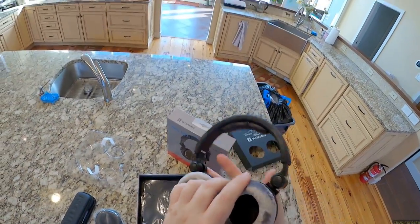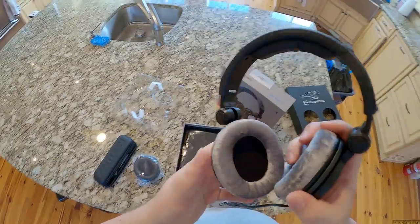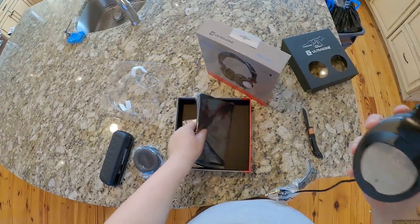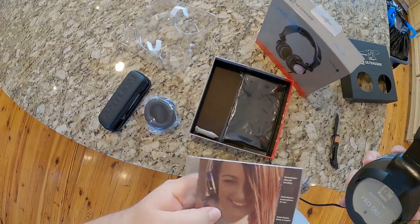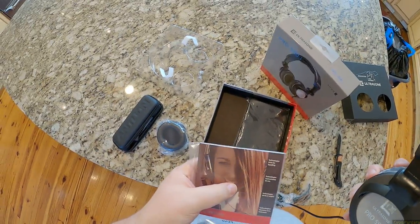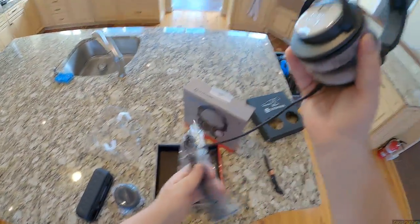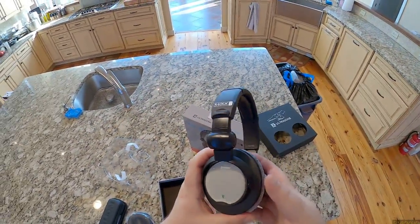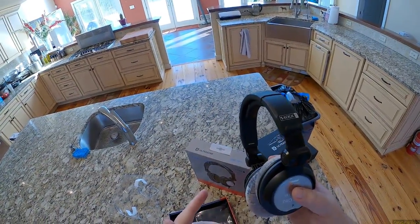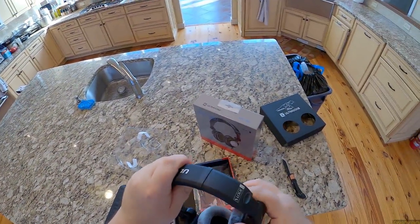These are terrible pads, I can tell already — ripoff Beyerdynamic pads. But I guess it's from Bavaria so maybe they get them from Beyerdynamic, because those are just smaller DT pads. Ultrasone bag, Chinese silica packet — throw that away. An attached cable, which I guess makes the most sense if you're trying to sell Mod Mics, because those also have an attached cable. They fold — not terribly built.